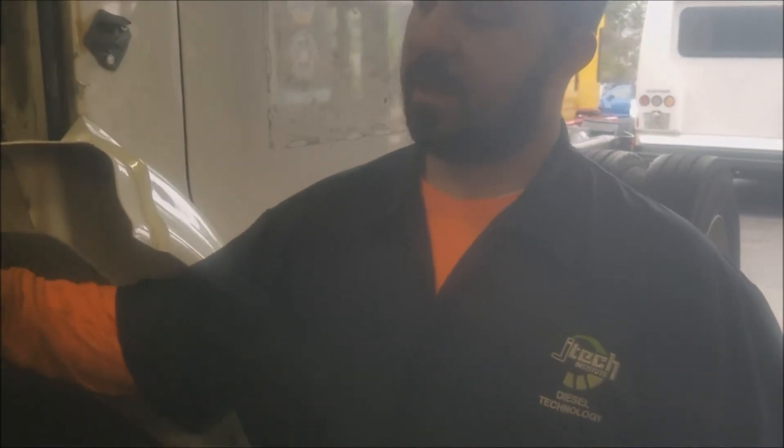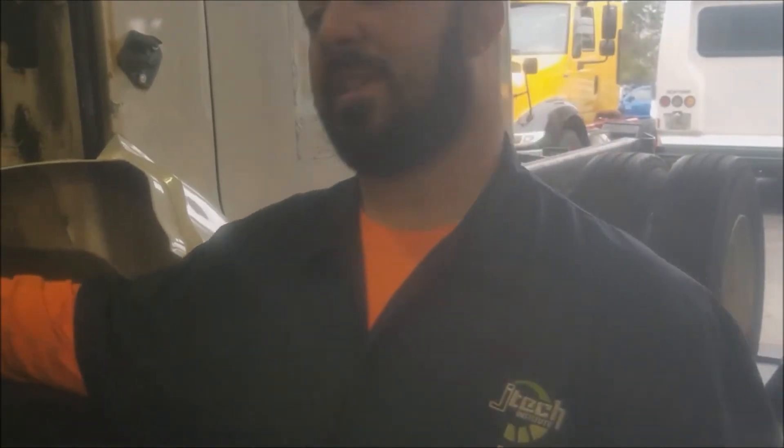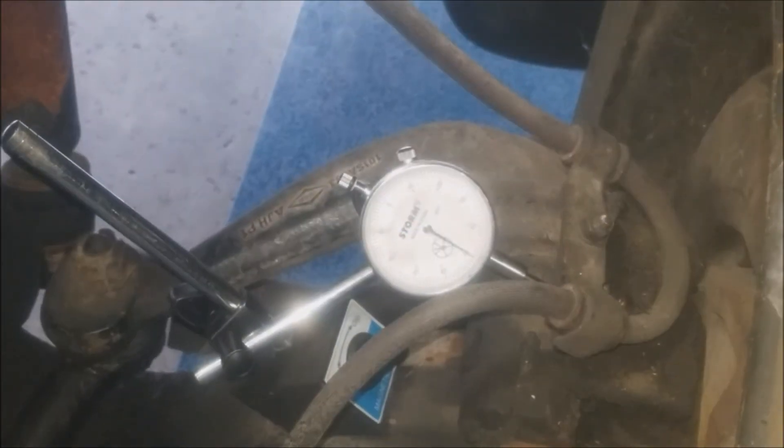Welcome back. We have now transitioned from doing the up and down movement to now testing the kingpin bushings. Inside you have your kingpin, the top of the knuckle, and the bottom of the knuckle — we're going to test the in and out movement of those bushings. I have my dial indicator set up and zeroed out, and I'm going to put a little bit of force behind it. If you look close you'll be able to see the dial indicator moving.